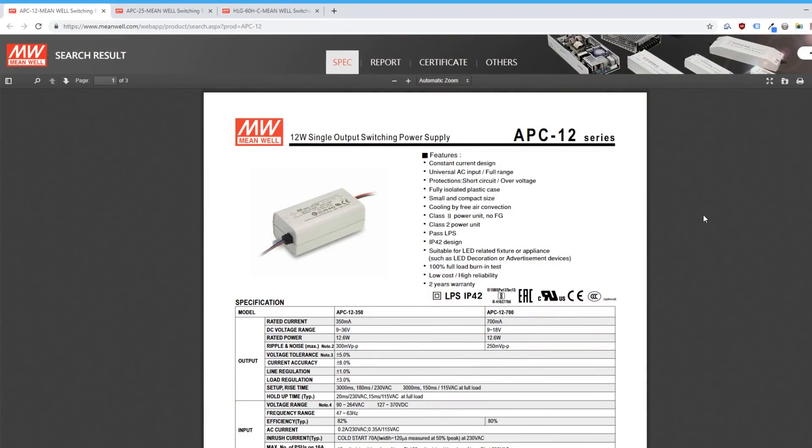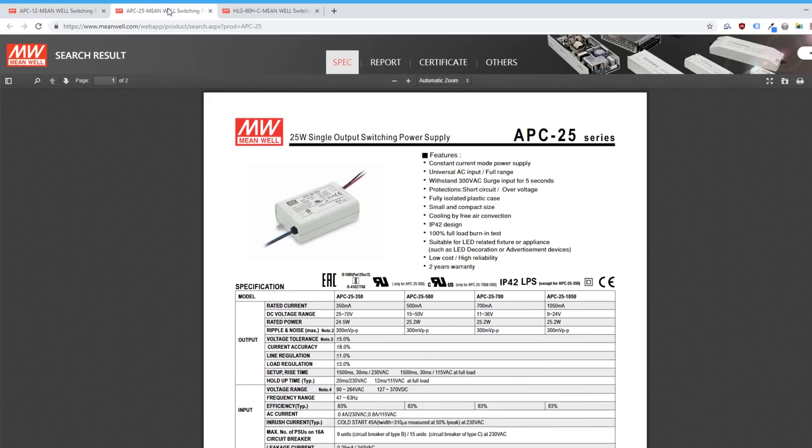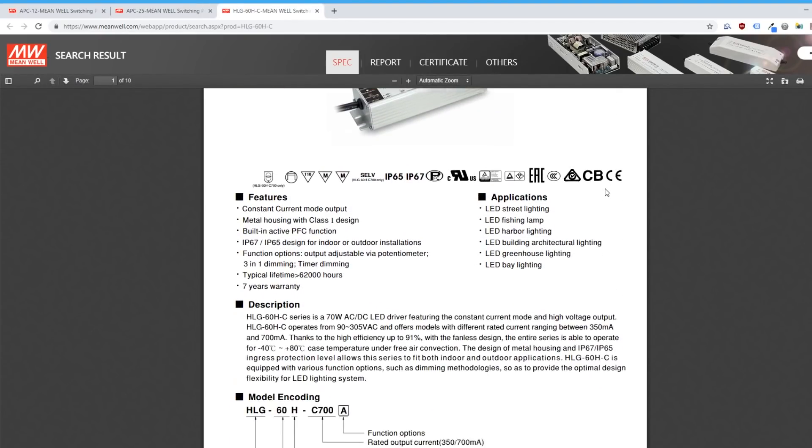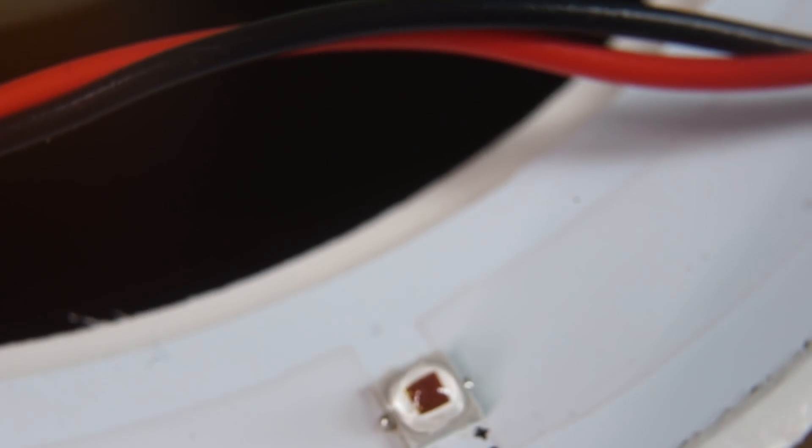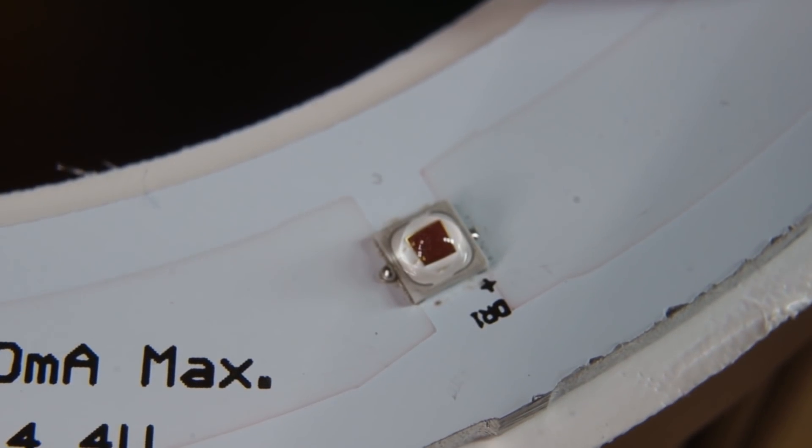As far as drivers go for the Anthelions — if you're running just a single unit, I'd go with something like a Meanwell APC12700; if you're doing a pair of them, you could do a Meanwell APC25700; and if you're doing 4–7 of these things, your best bet for a constant current source would be a Meanwell HLG60HC700.